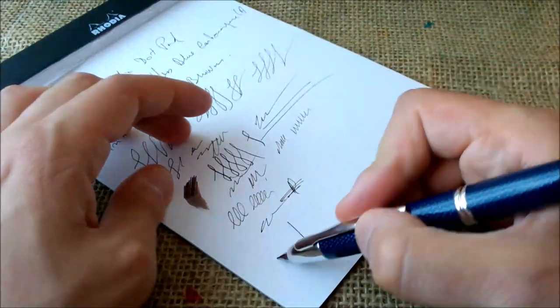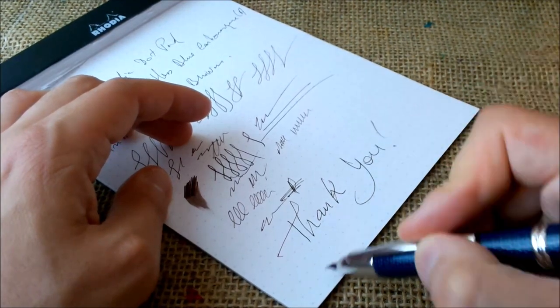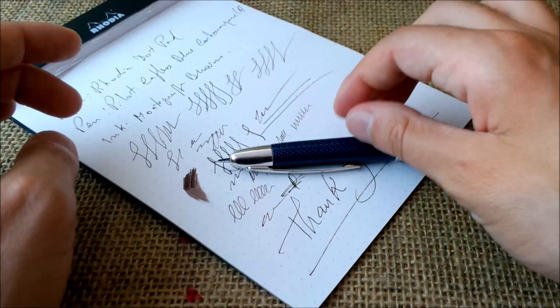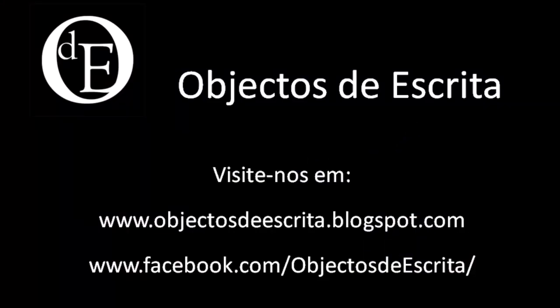Thank you for watching the video. Please subscribe to our YouTube channel and come back for more content like this. See you next time, bye!